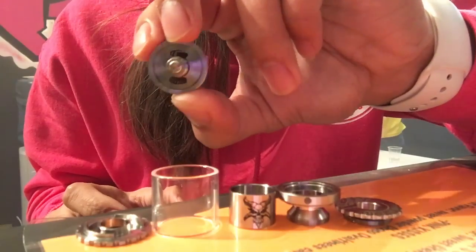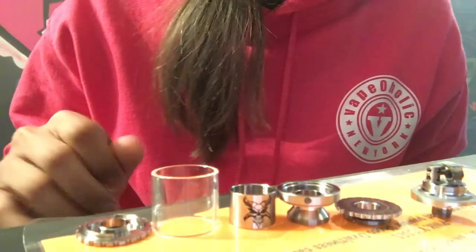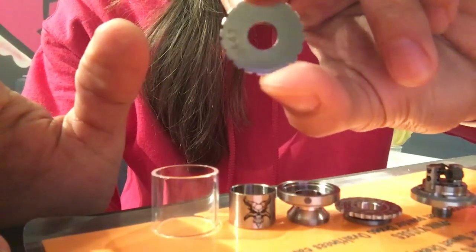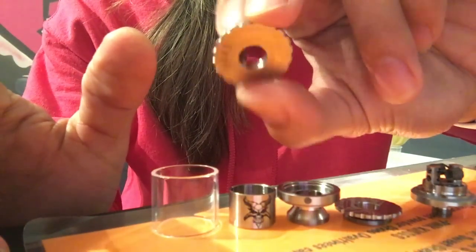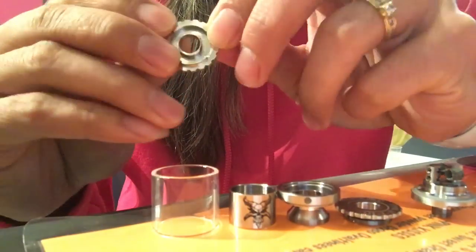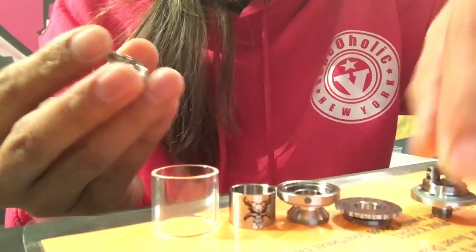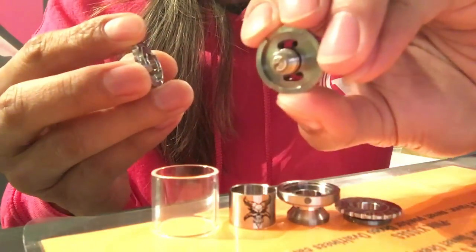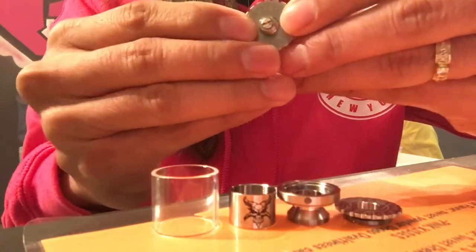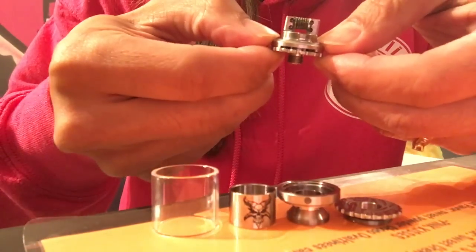Huge airflow, both sides, dual coil. And this is the AFC and the bottom base. As you can see, that's the wall for your airflow control. And it's press-fitted with the O-ring — so you press it like that. That's your airflow.